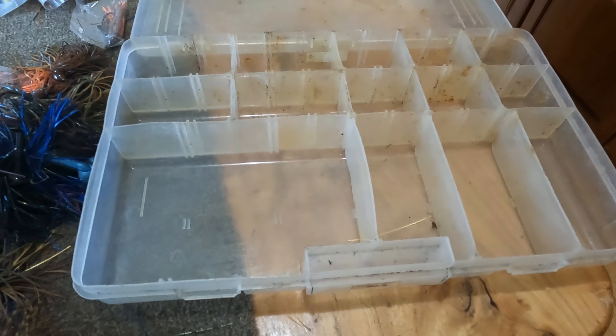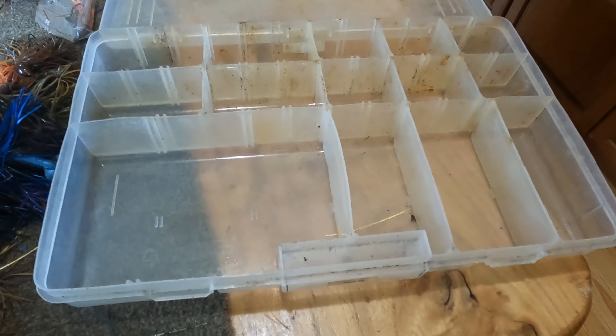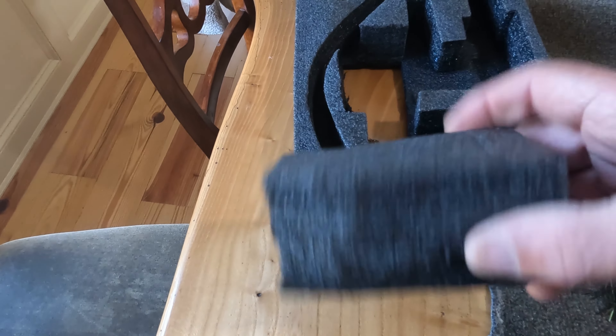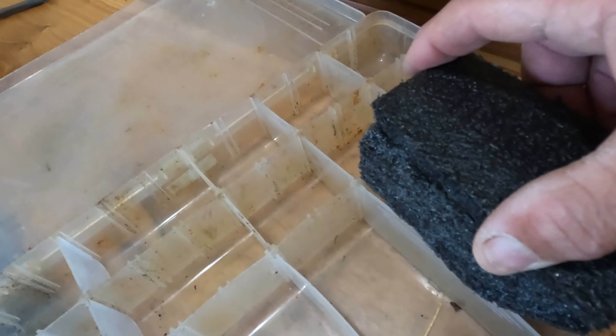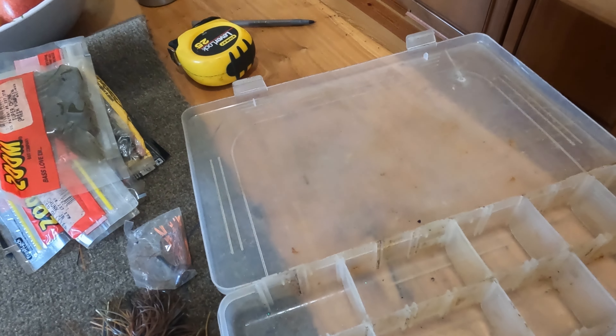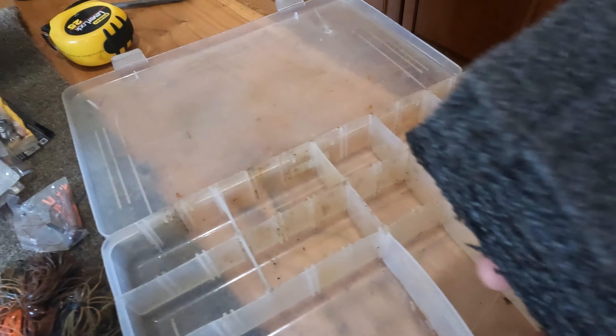My plan is to make my own type of groove box. What I've done to start is I've taken this packing styrofoam and cut a block out of it. This block is going to fit in the bigger compartments, and then I'm going to make the jigs fit into that.